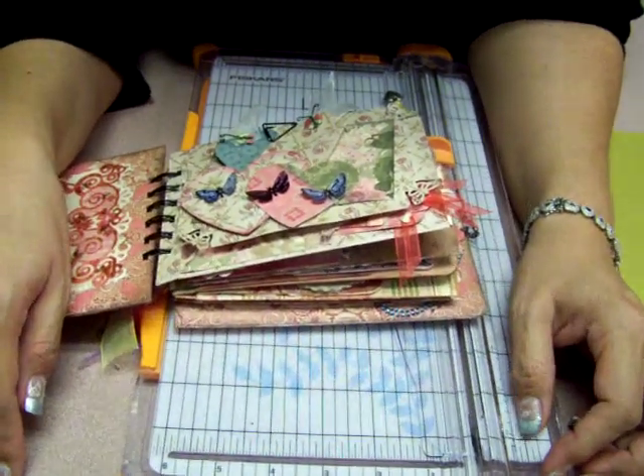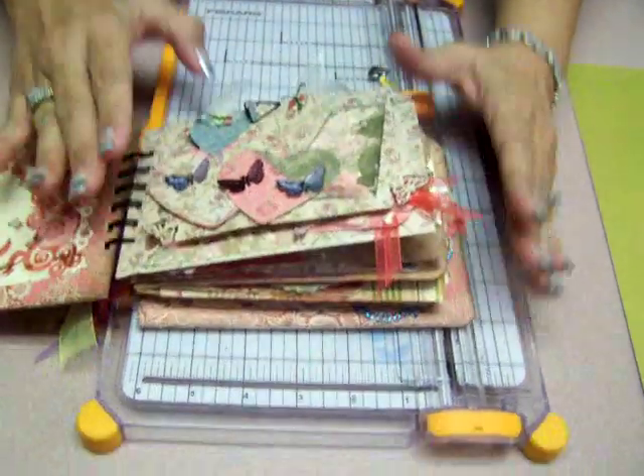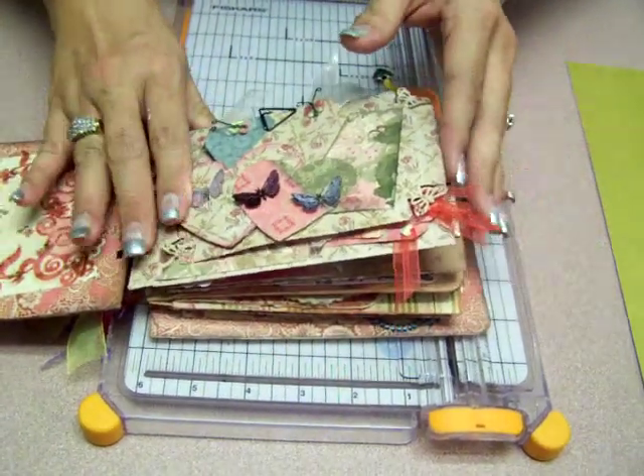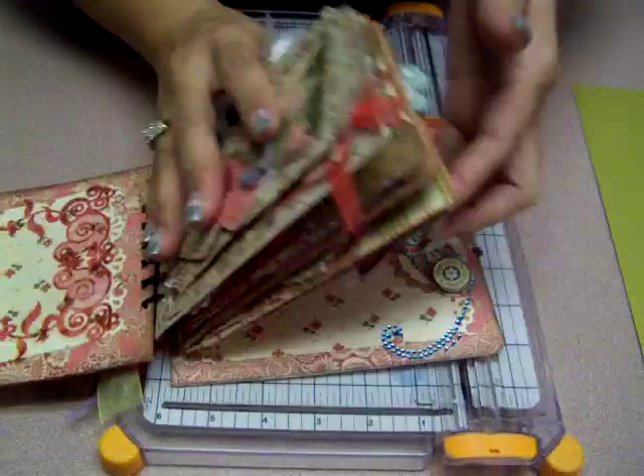Hi, I'm Elsa here with just a few designs. Today I have a little tutorial to show you how to make these pages that I came up with. These pages are what make my album, and I'll do another tape and show you the album later.